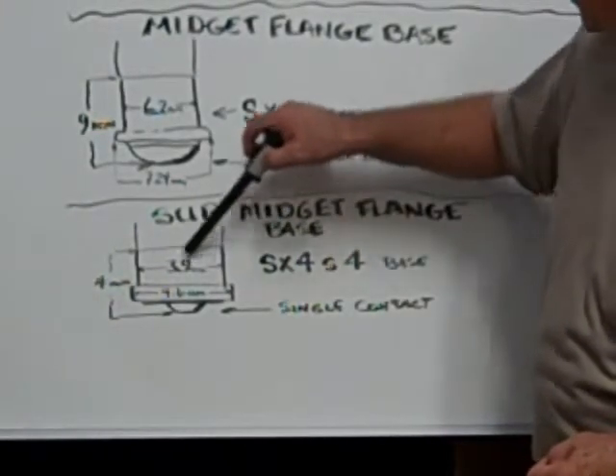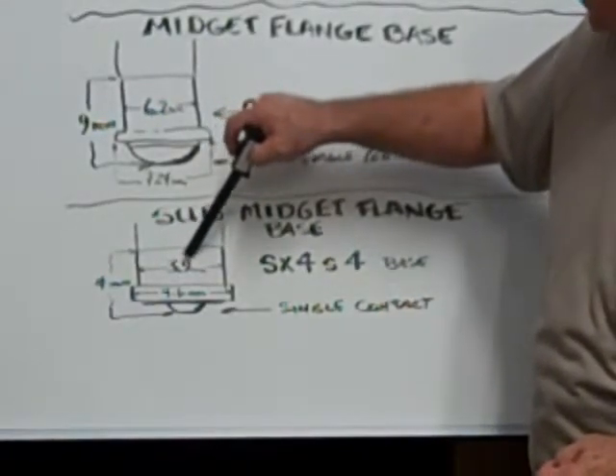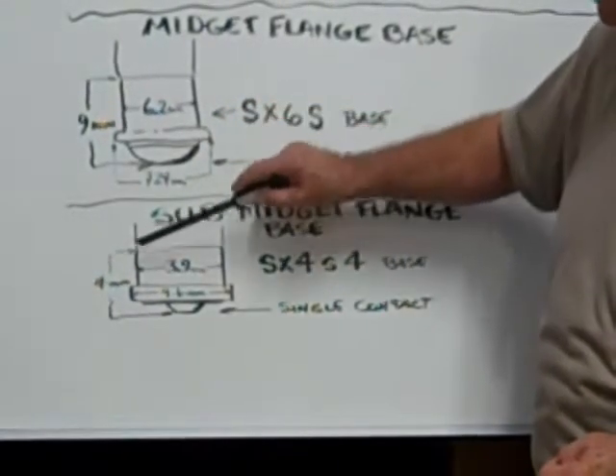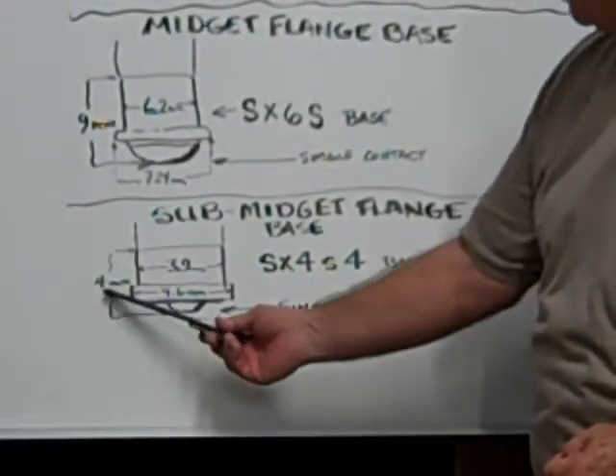The diameter across the widest part is 3.9mm. From the top of the base to the bottom of the single contact is 4mm.